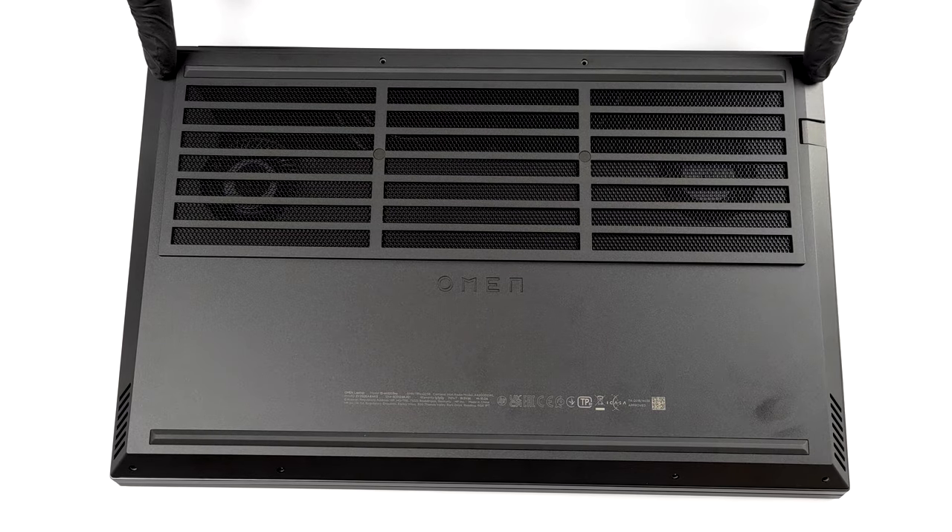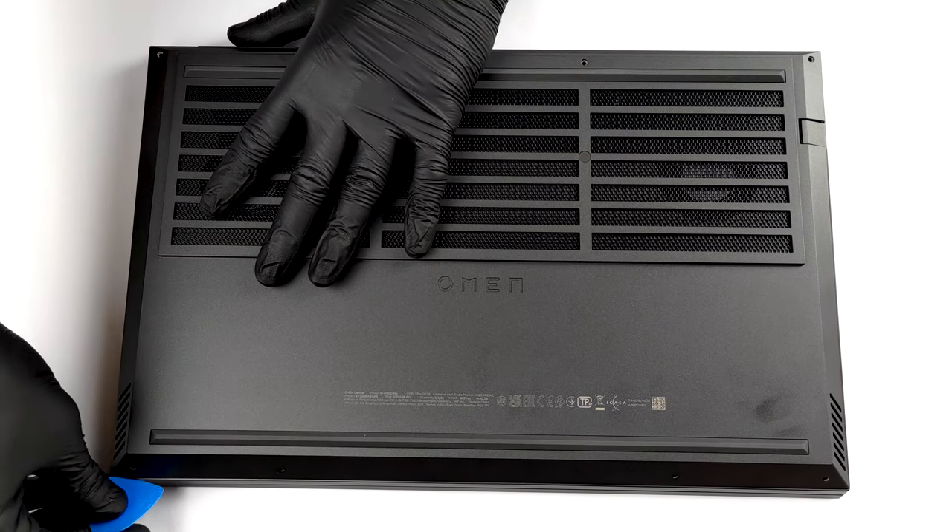Hello, this is Laptop Media, and today we will show you how to open the HP Omen 15 2021 and what's inside of it.